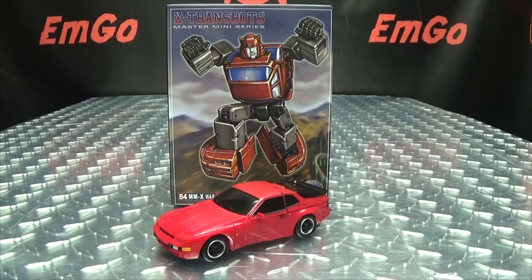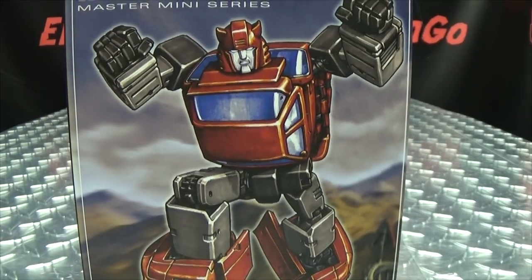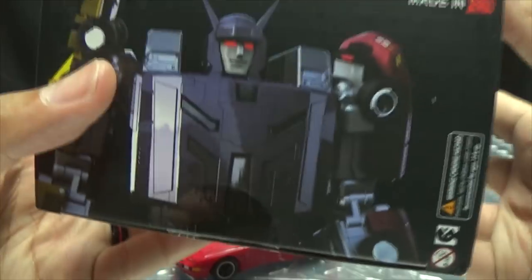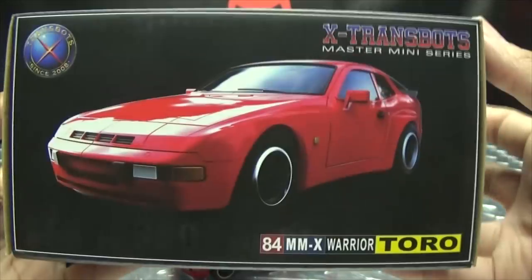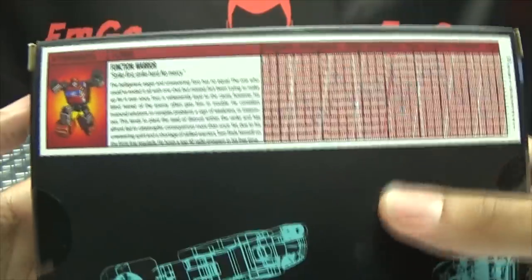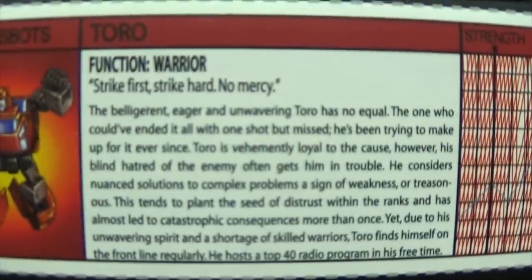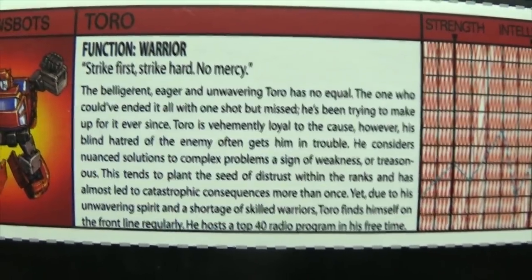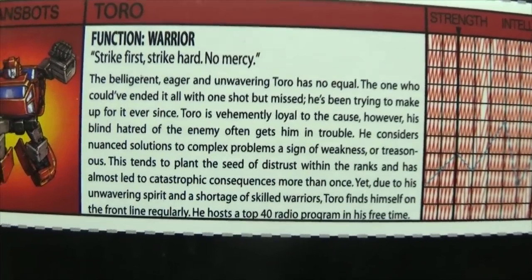So here we are and there he is. First and foremost, as always, we'll take a quick look at the packaging. Right up front we have a nice piece of artwork of Toro — his name is Toro, but we know who it is, it's Cliffjumper. On the top we have X-Trans bots; on the bottom we have a teaser pic of their Menasaur that looks pretty good. On both sides of the box: Toro. On the back of the box you have a little schematic image of Toro and a very G1-y tech spec card with his bio. If you want to read it: Strike first, strike hard, no mercy — he's part of Cobra Kai apparently.